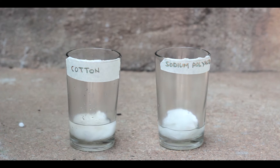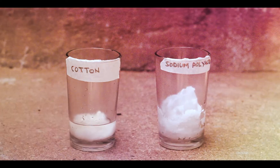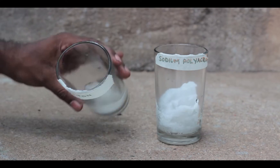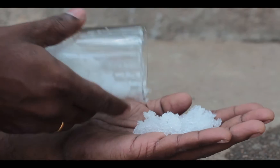Cotton is soaked in water, whereas the hydrogel expands and absorbs all of the water — it keeps expanding when more water is added. Now watch what happens when I flip the glass: hydrogel is held in place, not a single drop, but cotton doesn't do the job. If I fiddle my fingers on the gel, it feels moist but it's not wet.